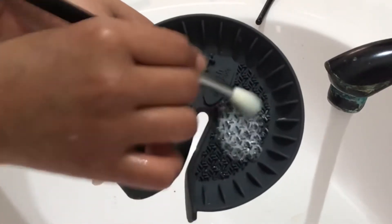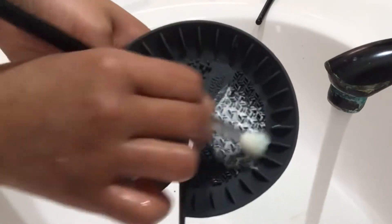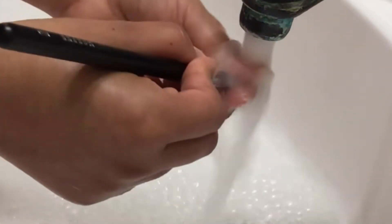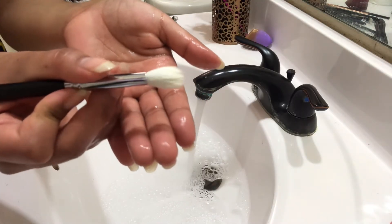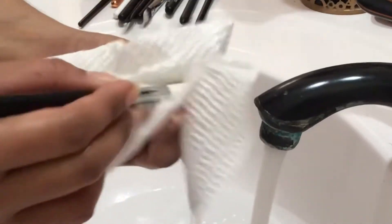It's important that you use lukewarm water and be gentle with your brushes because you do not want to mess up your bristles. After that, I just rinse off my makeup brushes. Whenever you see the water being clear, that means you are good to go — your brush is actually clean and there's no more makeup on it.